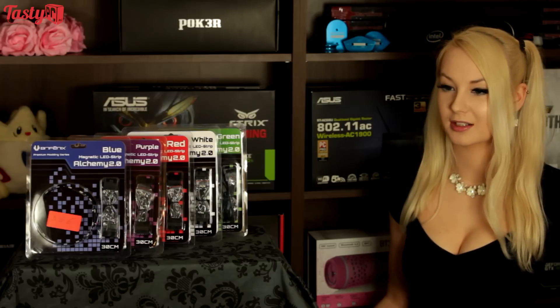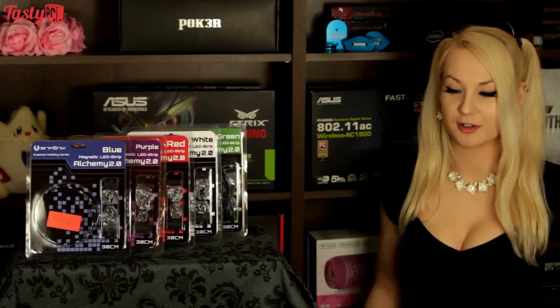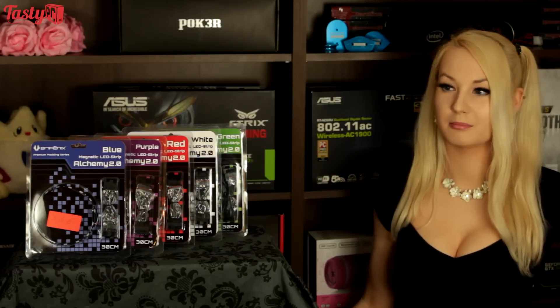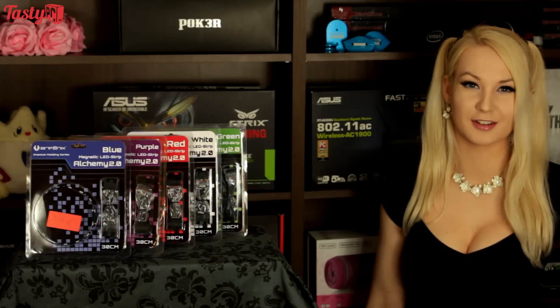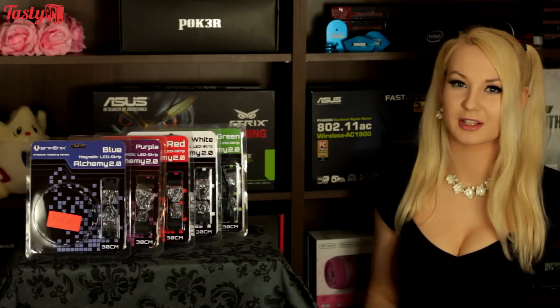With these being magnetic, I can just sit it in — stick it in — and if I like it, keep it. If I don't, move it, move it to a different case, move it around. It's just great, it's fantastic. And it's one of those things that's such a small thing but makes such a big difference.